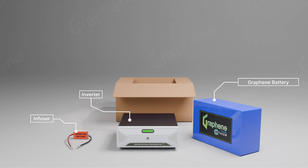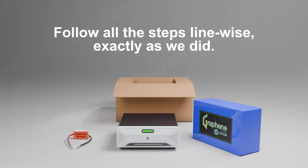Now we have one inverter, one infuser, and one lithium battery. Follow all the steps line-wise exactly as we did.